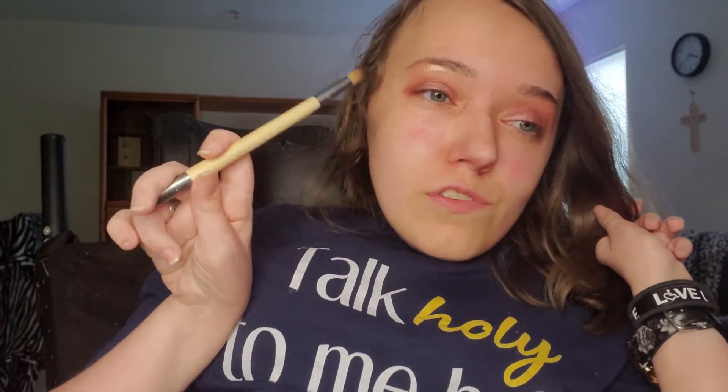I'll probably speed through doing this eye just so the video isn't 19 hours long. All right, now both eyes have shadow on them. I'm going to use the blending brush just to kind of blend it out a little bit. I'm happy with the shadow. It looks a bit different on camera versus in person — I'll try to get some close-up shots when I'm completely done. It's so pretty.